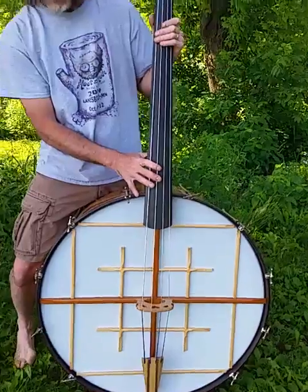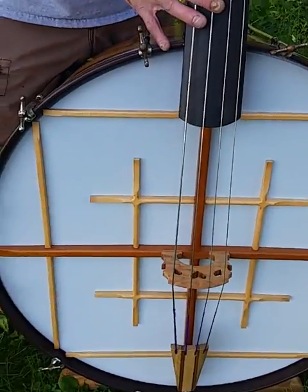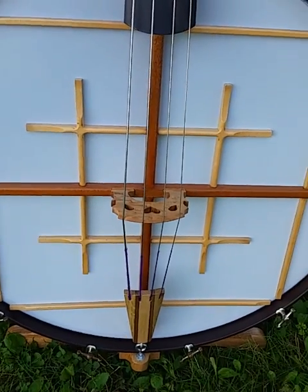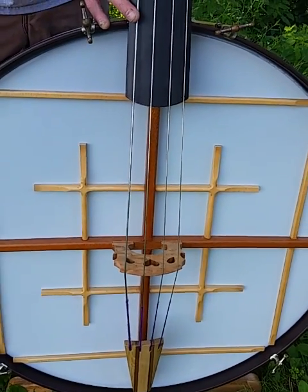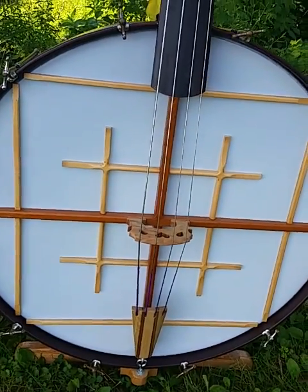It is a big instrument, so a lot of thought went into trying to create an instrument that I could disassemble and put back together fairly quickly after being transported. I'll talk a little bit about the design features of that, but first I just wanted to point out a few of the details.